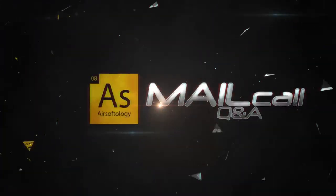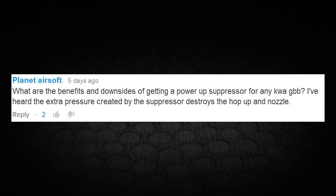Planet Airsoft writes: 'What are the benefits and downsides of getting a power-up suppressor for a KWA gas blowback? I've heard the extra pressure destroys the hop-up and nozzle.' To be honest, I haven't heard that. The concept behind the power-up is to give you a longer barrel and more chance for that gas to push the BB down the barrel — that's where you get higher FPS. You can add a longer barrel to a lot of these gas guns, see that FPS increase, and hide it under a suppressor.